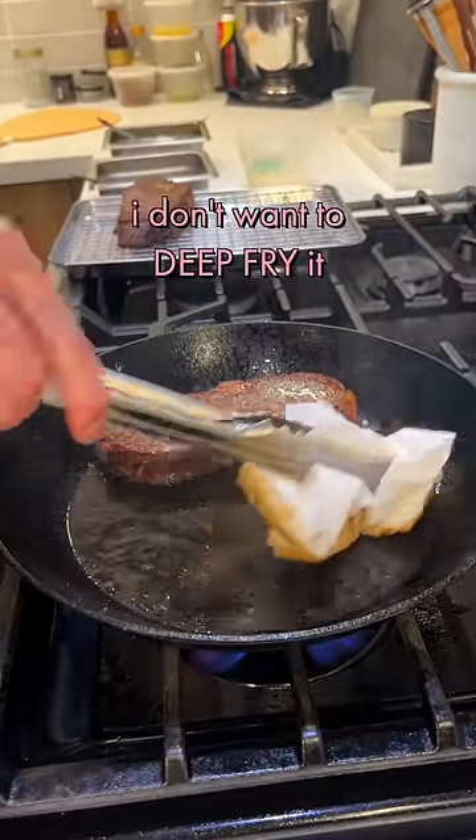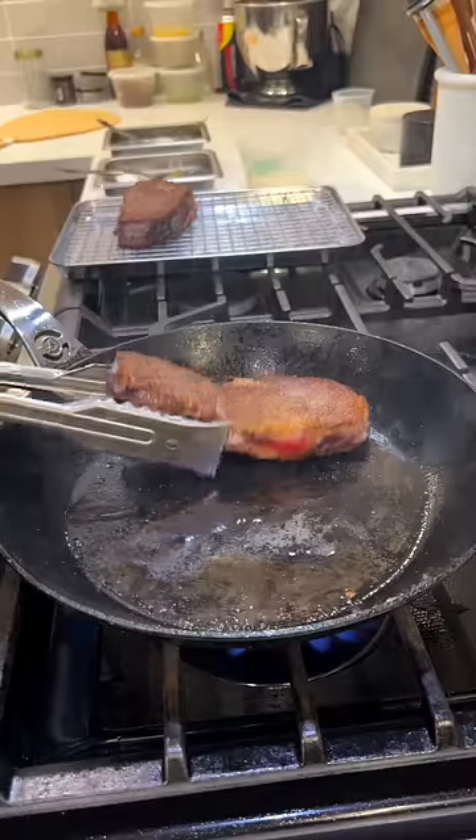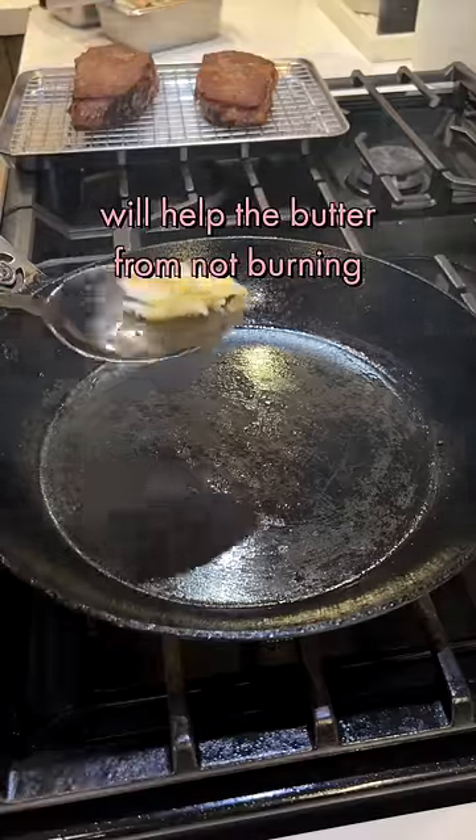It's a little too much fat — I don't want to deep fry, I just want to sear the outside again. So I wipe the pan down. A little bit of beef fat will help the butter from not burning.